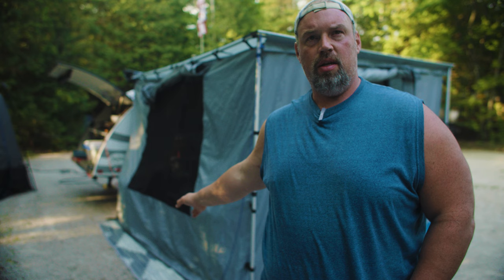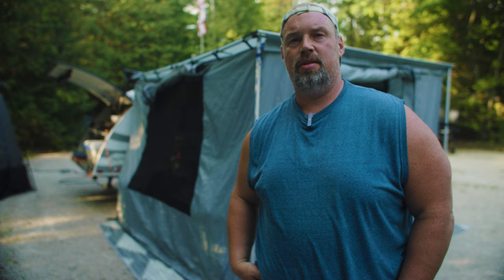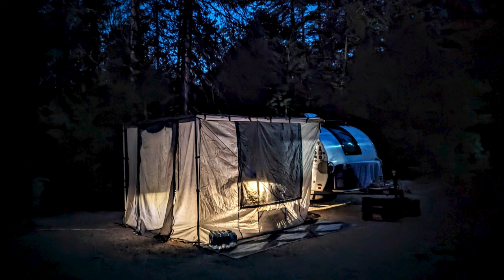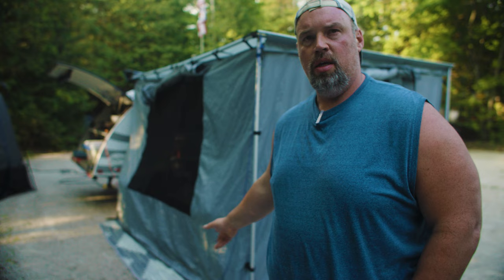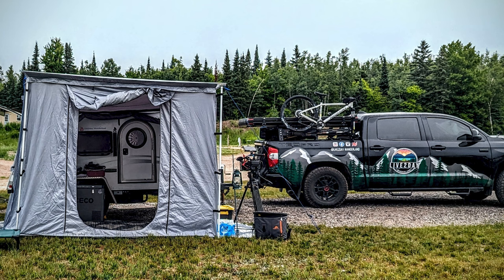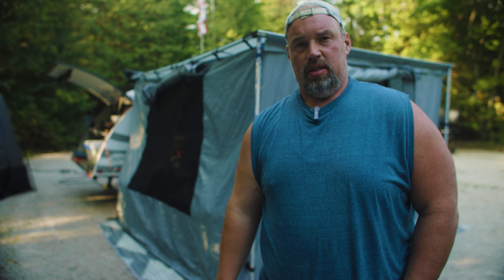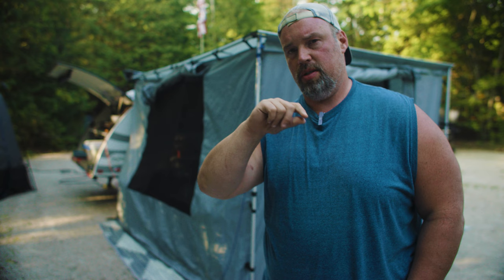You probably need two people to put it up. It could be done with one, but it's a little tricky. The room is great. It's got screens, two windows on each side with screens, and regular shades. You can open those up or put them down. The door has a screen, which we'll show you. And then the back wall is a big zip, no screen — that's the part that goes against the camper. So what you can do is trace the outline of the teardrop door and find somebody to sew in either some magnets or a Velcro strip.